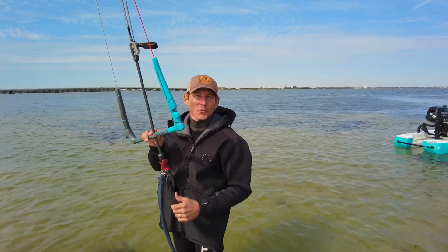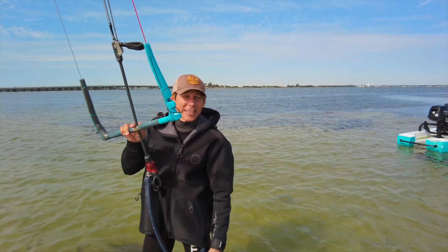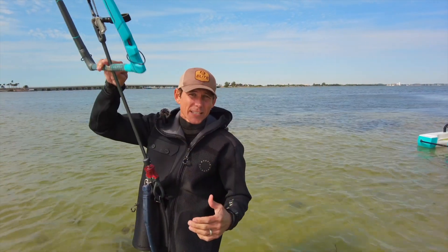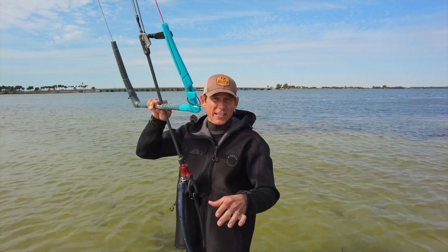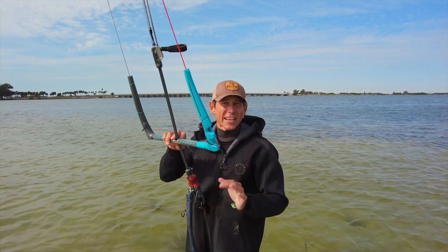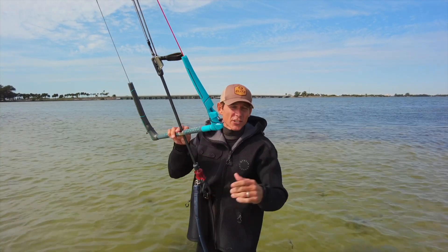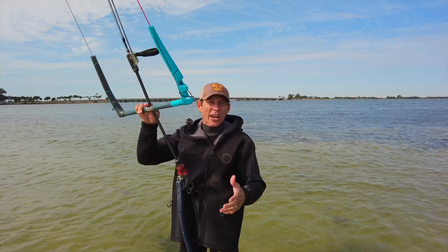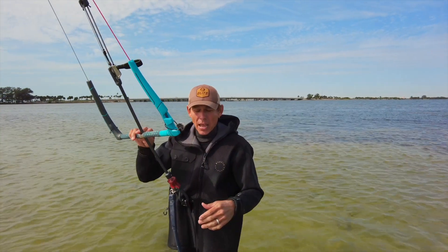Hey everyone, Aaron with Elite Water Sports hanging out on the Skyway east side flats — this is where we do primarily most of our lessons. You just took that jet ski up, you've already done all your theory, setup, rigging, and all the safety stuff on the beach. You just joined your instructor on a jet ski ride up to these flats, and now we need to learn how to fly the kite.